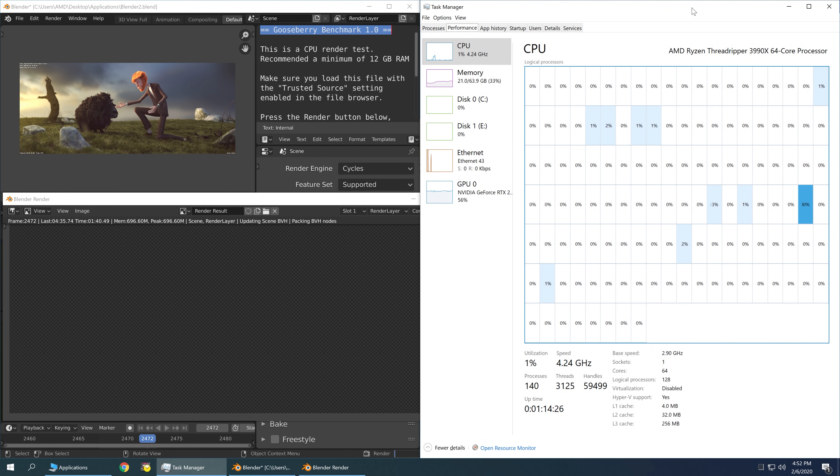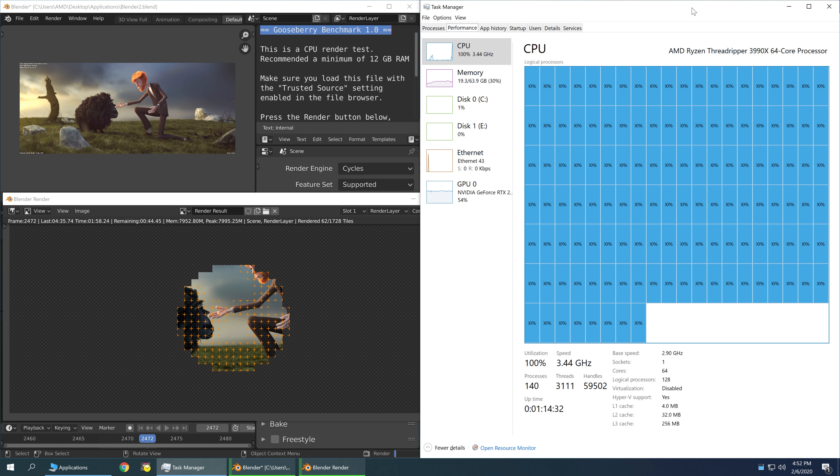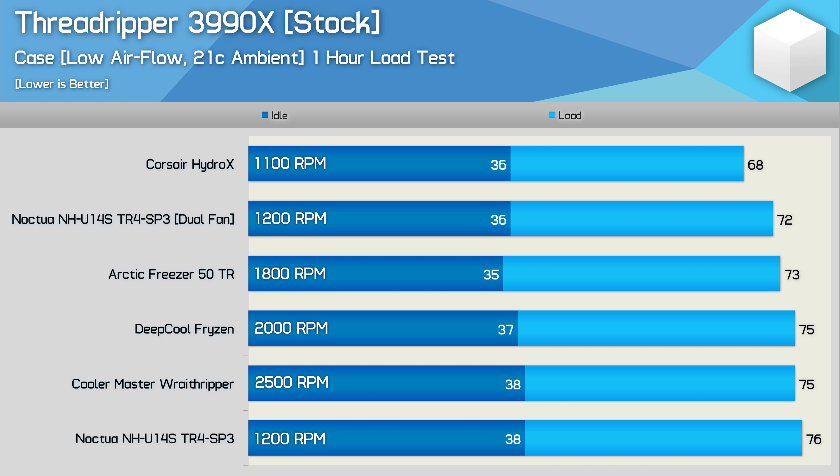Additionally, the fan speeds have been controlled via the motherboard using the CPU PWM fan header with the F4A bias for the Aorus Extreme, and I've left the normal fan profile active, so the fan curve has not been altered in any way. I'm using our Gooseberry Blender workload to stress the CPU. So with that, let's jump to the results, and then I'll talk about the cons and pros for each option.